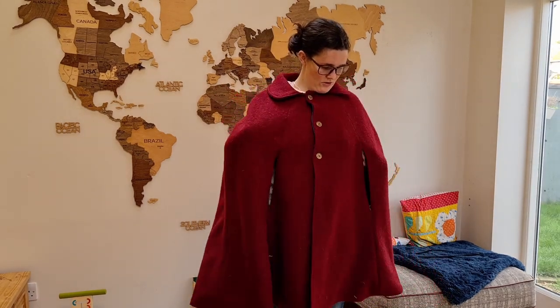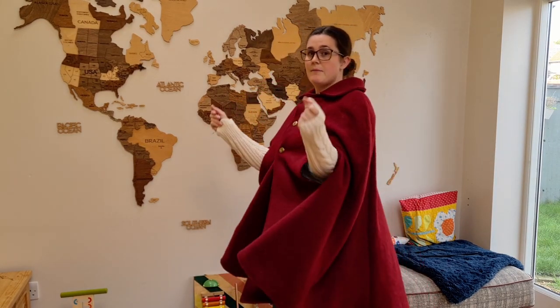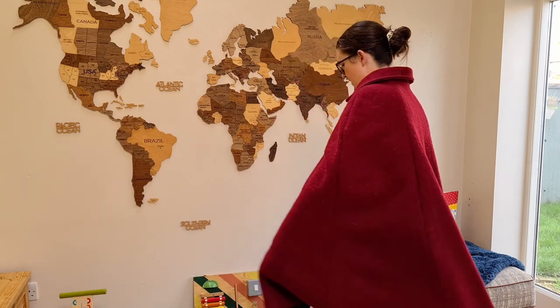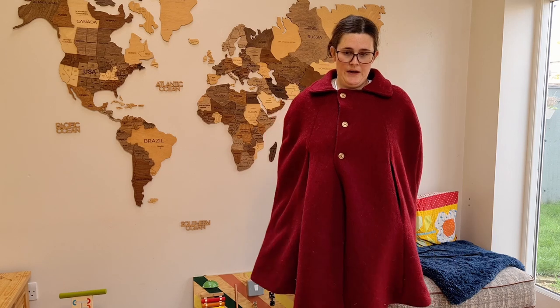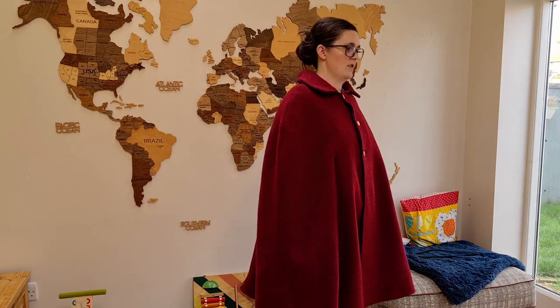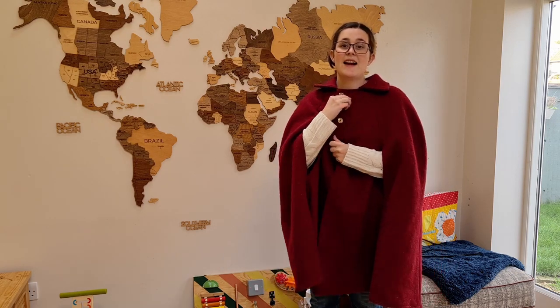Here it is on. I like it with the cream cable knit jumper because I've got a cream neck warmer and cream hat, so I think that fits the vibe. The gold buttons go with the red really well. I went with option B for the length, so you can see it's quite long — just below my knees.